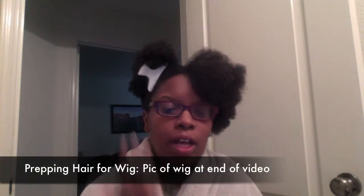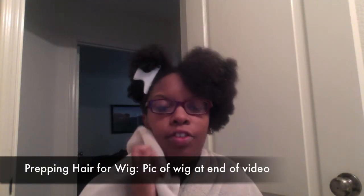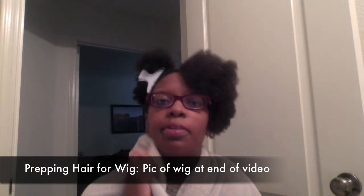Hey, you guys. I'm back after I actually had the deep conditioner in my hair for an hour and a half because I had some errands I had to run. I rinsed out the deep conditioner and I have my hair in different parts sectioned off.